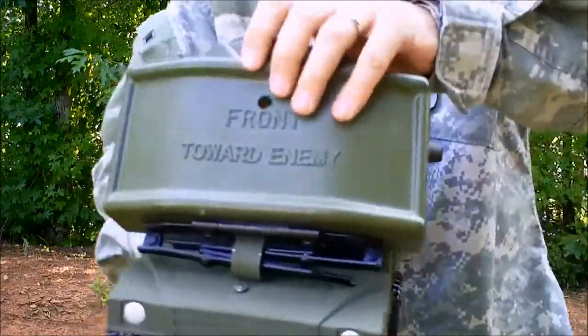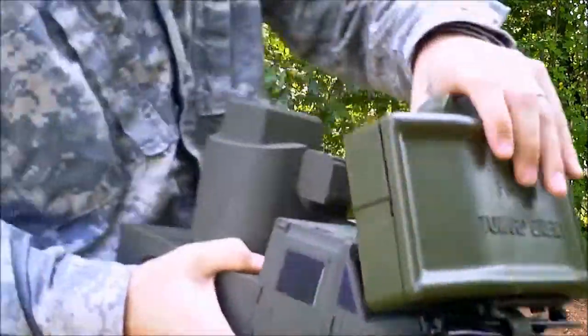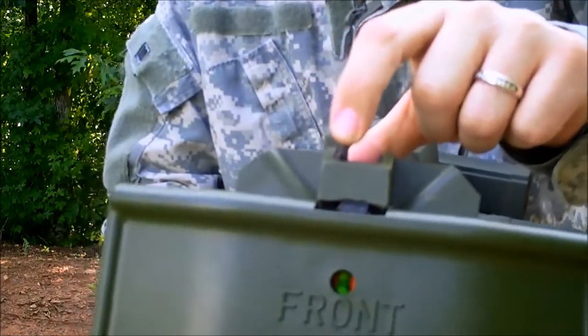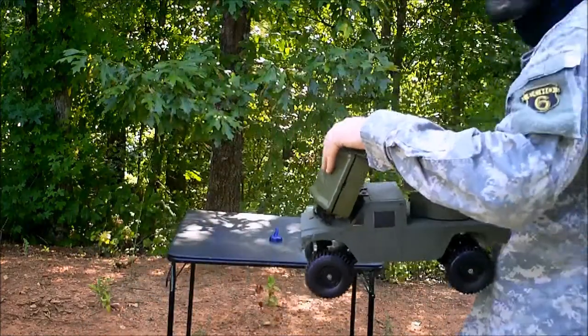See how it locks in? Velcro's in the back, so it locks in. I can pick it up, hold it, move it around. There's a double safety right here. Basically right now I'm just going to push the safety — you hear that click? That lets me know the safety's off. This thing's ready to blow.